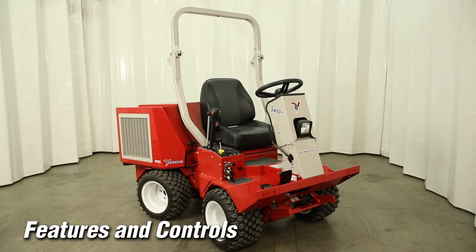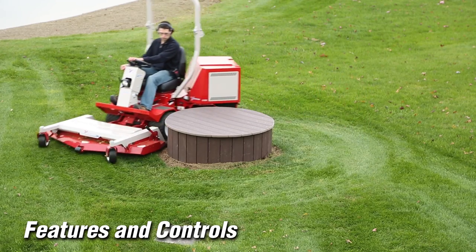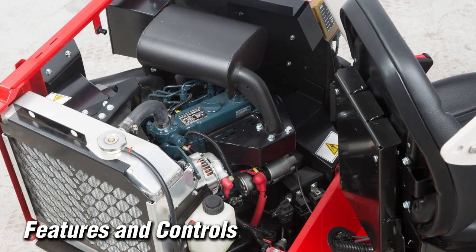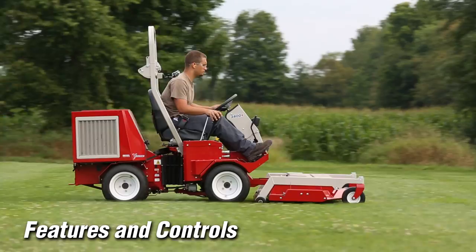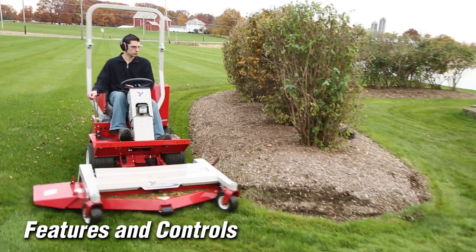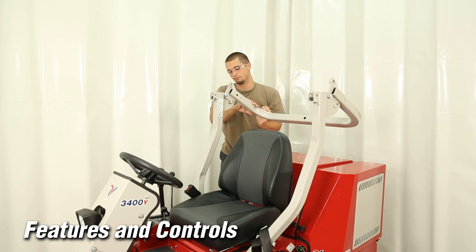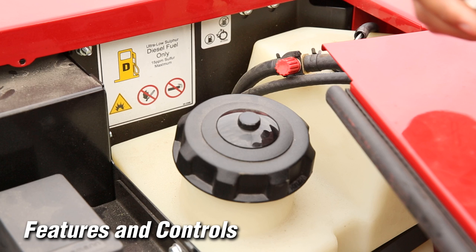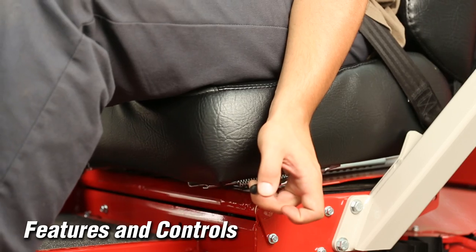Here's a list of some standard features on your Ventrac 3000 series tractor: all wheel drive, articulating and oscillating frame, powerful commercial duty air and liquid cooled engines in gasoline or diesel, parking brake, hydrostatic drive, power steering, fold down rollover protection system or ROPS, seat belt, 5 gallon fuel tank, 2 inch receiver hitch, light switch, and seat slide lever.